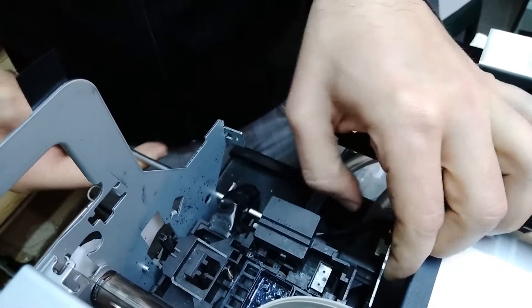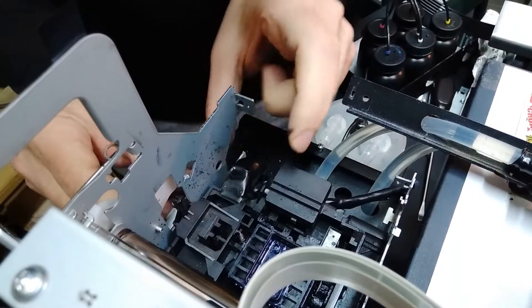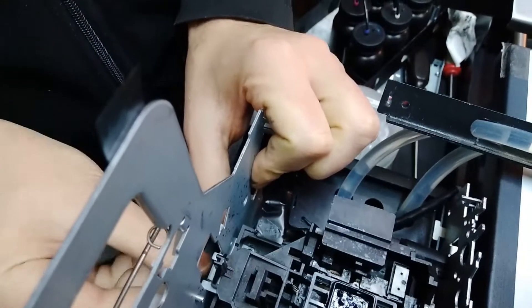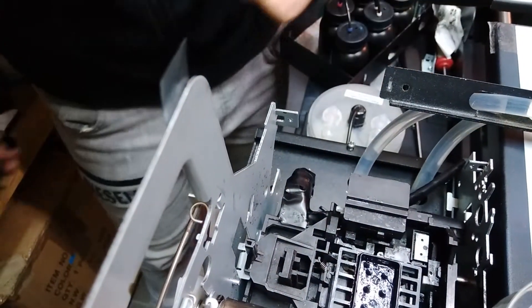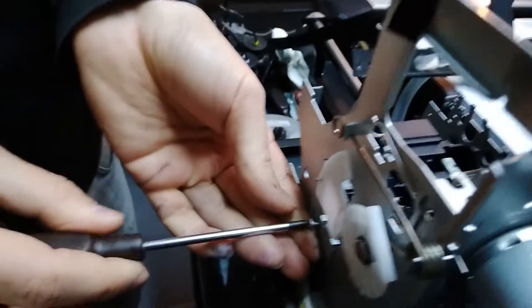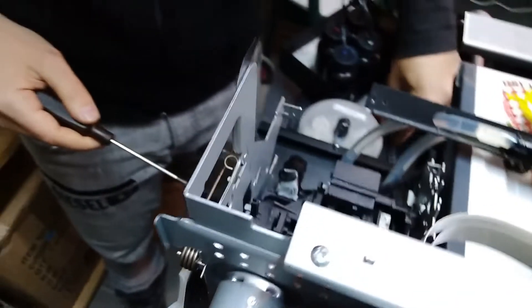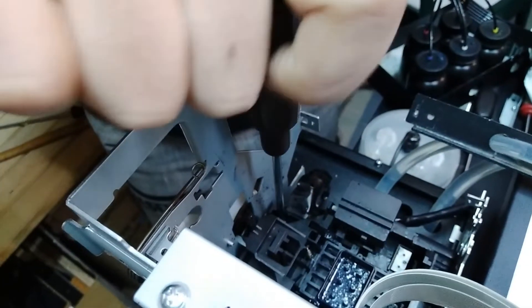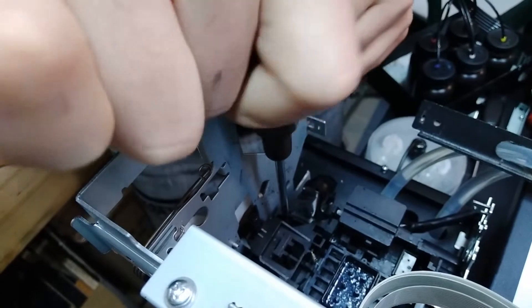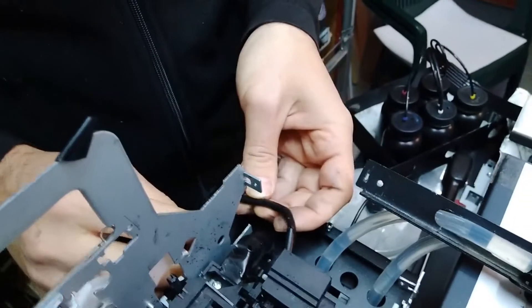It would be easier to fix the side holder. There's one screw holding the side holder and the other goes directly through the pump — this is the one on the outside. We also have to place one more on the inside.